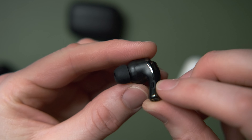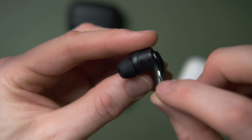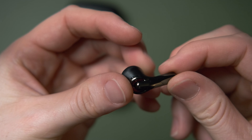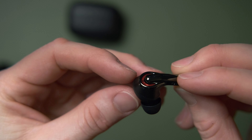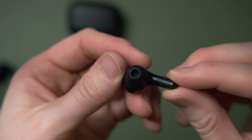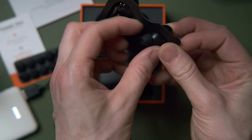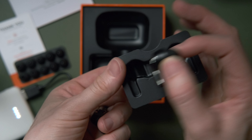Let's look at the button controls, because I think they've designed a really good user experience here. You've got two buttons — one left, one right — and between them you can control pretty much everything. Single click on either side plays or pauses. Hold left or right for volume down or up. Double click skips tracks forward or back. Hold two seconds to turn on, six seconds to turn off. Single click answers a call, double click rejects it, triple click activates Siri or voice control. The physical feedback from the click is great, and all commands are easy to remember.